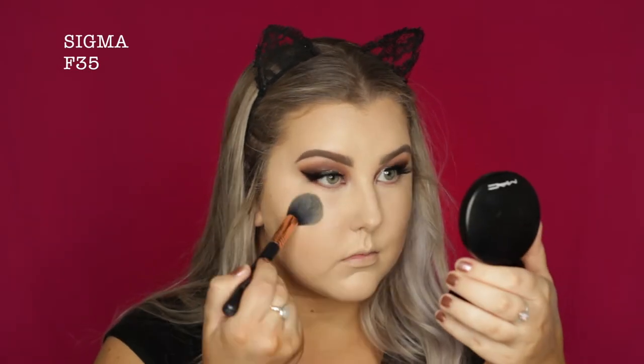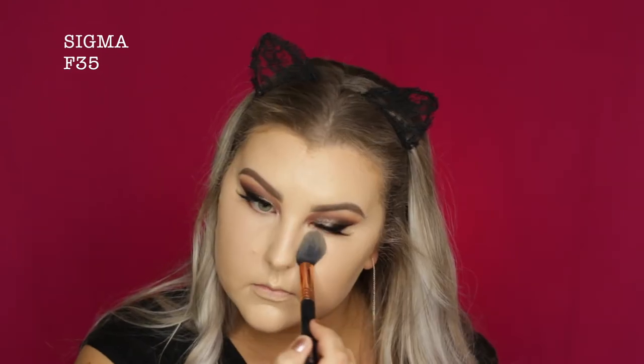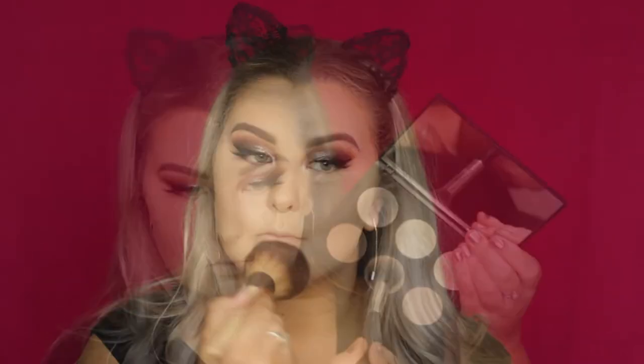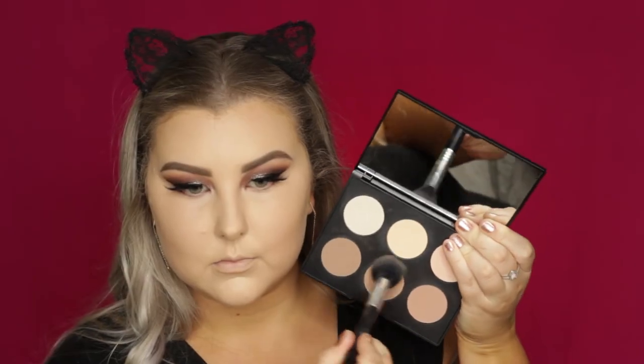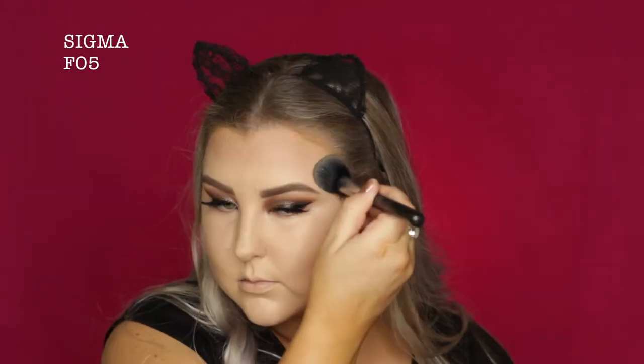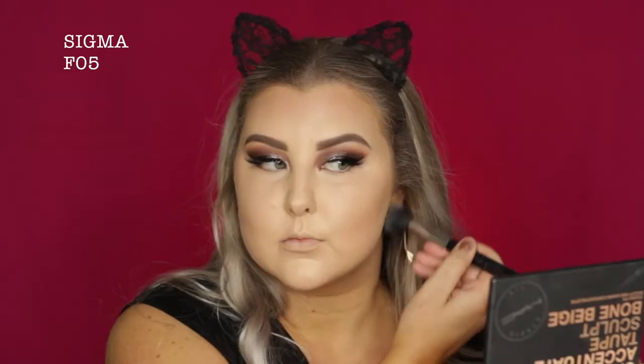To set all of my concealer, I'm taking the MAC Mineralize Skin Finish Natural in Light Plus and just pressing it in with an F35. Then taking an EcoTools Full Powder Brush for the rest of my face. To set my cream contour and give my skin a bit more of a bronzy glow, I'm taking the MAC Sculpt and Shape Palette and using that middle contouring shade, applying it to all the same areas with a Sigma F05, which is one of my favorite contour brushes.